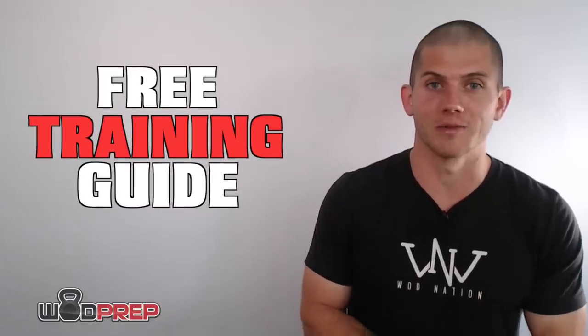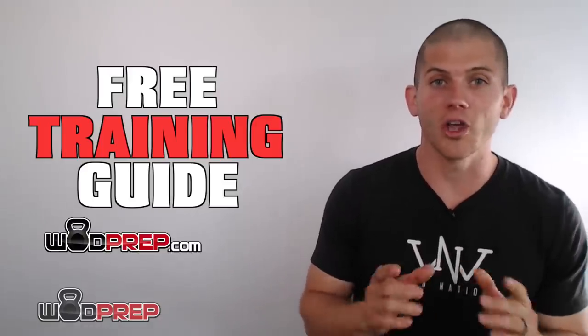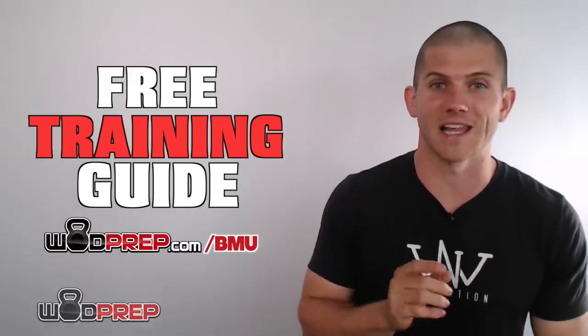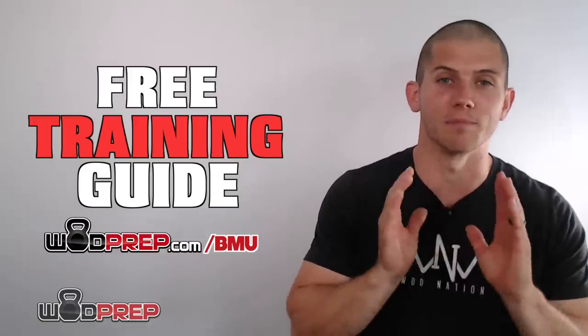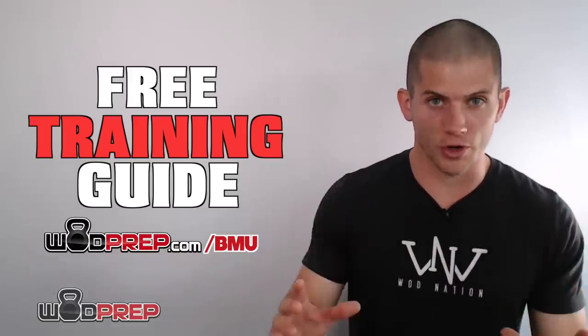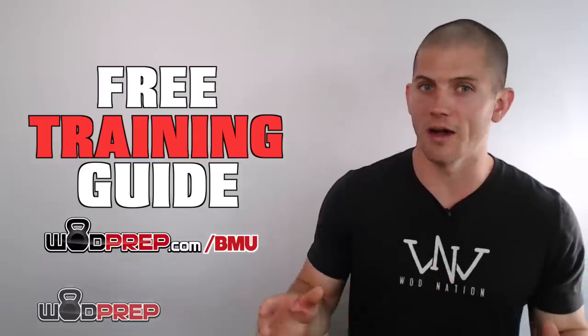If you are trying to get better at bar muscle ups, I have a free training guide to go along with this video. Go to wadprep.com/bmu and I'll send you a complete step-by-step free training guide to help you get better at bar muscle ups. Whether you don't have one yet or you're trying to get multiples in a row, go download that training guide — the link will be in the comments below.